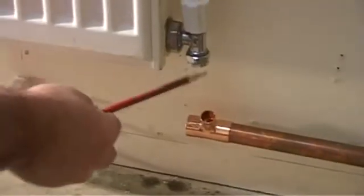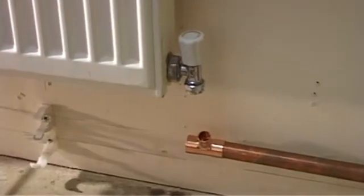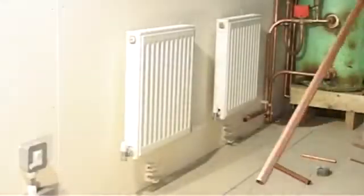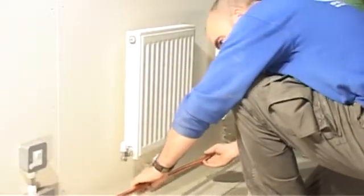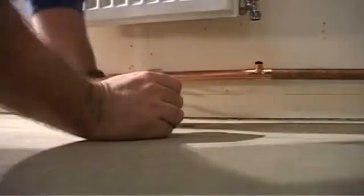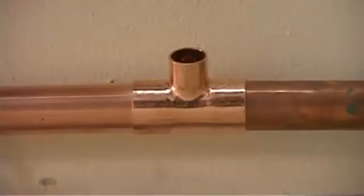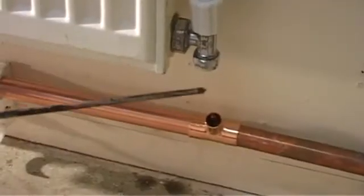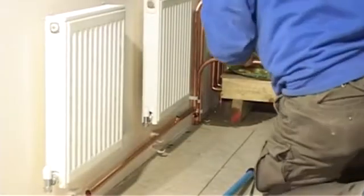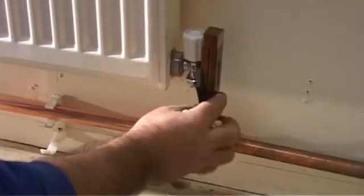You will need to bend a small piece of pipe to join the two together. This is the angle that we need to bend. To work this out, the top part of the measurer must line up against the valve and the bottom part must line up against the T-piece.